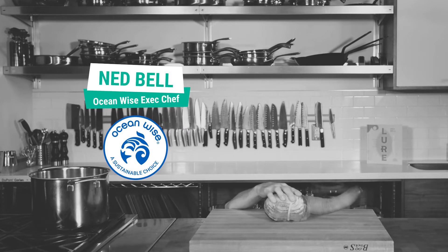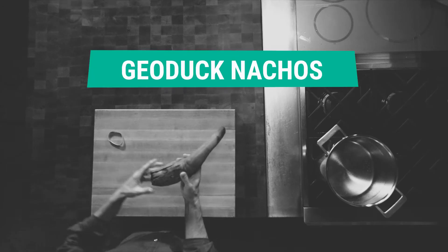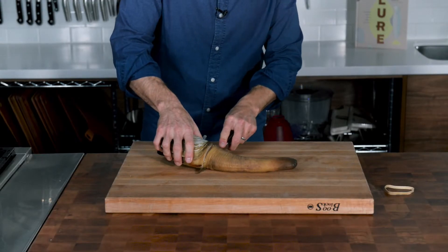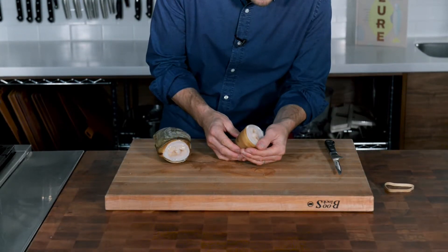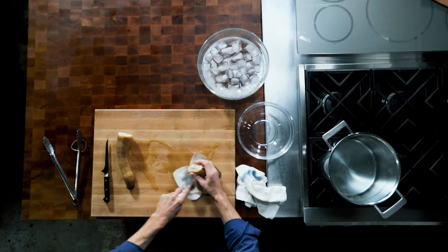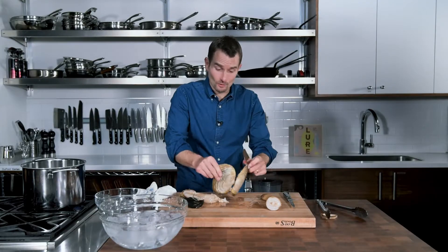Look at that wild harvested geoduck. That thing is massive. Now we're going to separate the siphon from the body. We have to release the body from the shell. Pretty easy to do just with a simple knife. It's a little bit messy, but believe me, it's worth it.